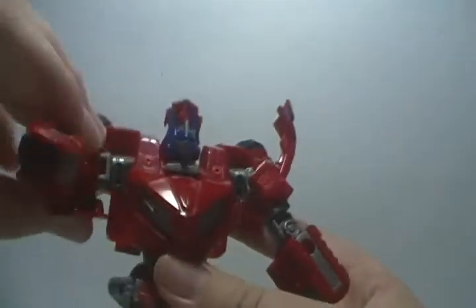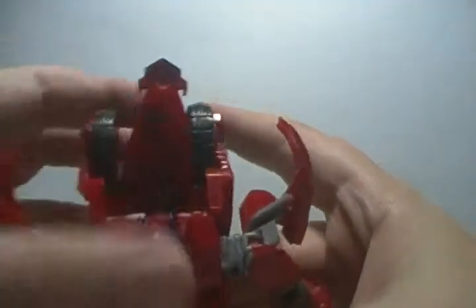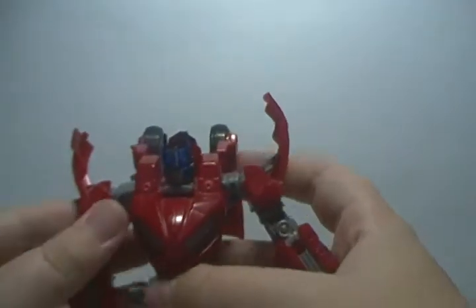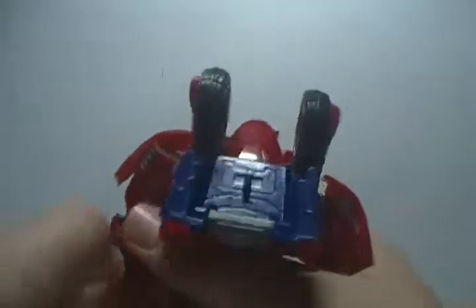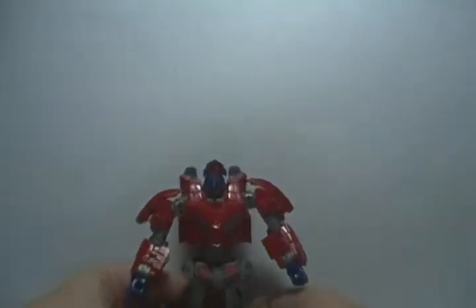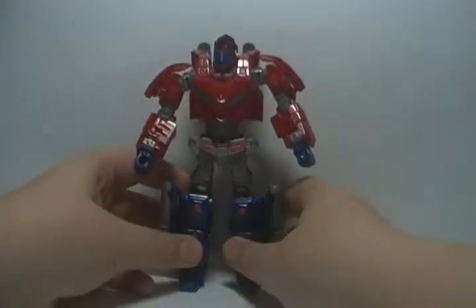Bring the arms down like that. Fold the wheels in the rest of the way. Fix the arms, bring these down. These things here you want to bring them up. Flip out the hands. And here you go — War for Cybertron Prime is now in his robot mode. Looking awesome.